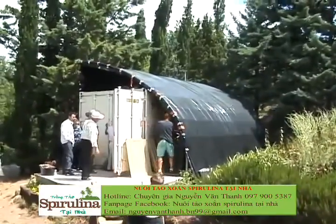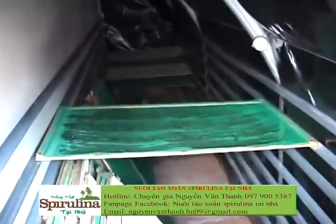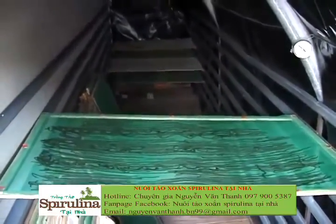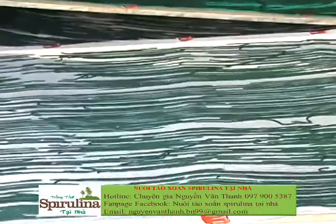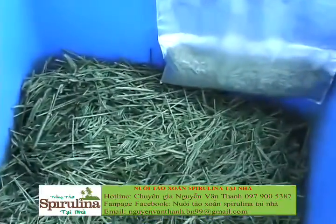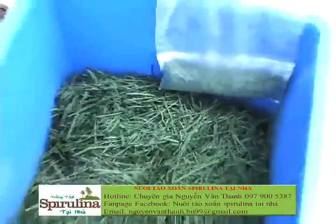Then we put it in the solar dryer. Completely full, it represents between 5 and 6 kilos of dried algae. About two hours in the solar dryer, and then you collect the dry spaghetti.